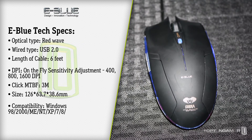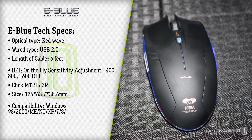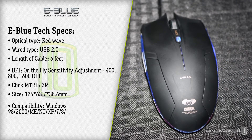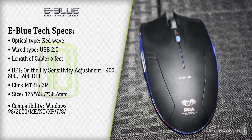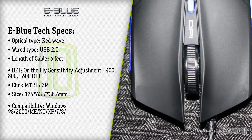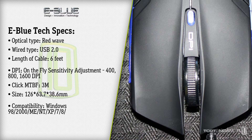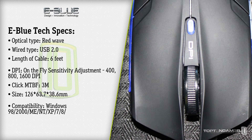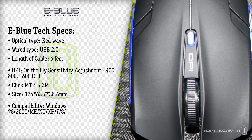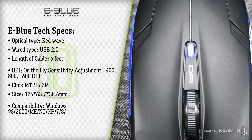The eBlue also uses an Avago 5050 chipset sensor which is cheap but seems to be precise for the money you pay for this mouse. Overall the DPI switching — there's a button on top you can press for it — feels good, and the mouse feels well built for something in the $12 to $15 price range. One problem I did notice is that I couldn't find a way to turn off the LED lighting, and these lights are bright, so if you keep your computer in your bedroom you'll definitely need to either unplug it at night or cover it. Yes, it's that bright.